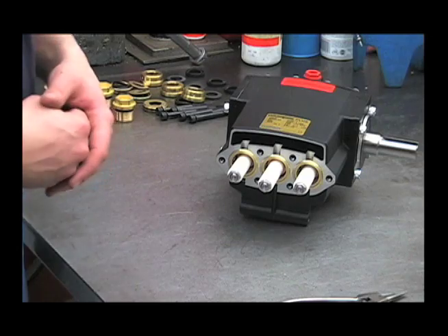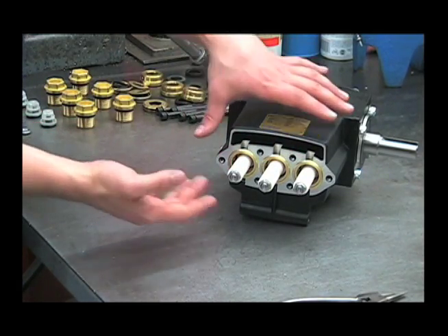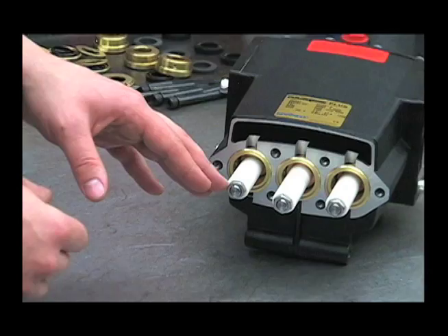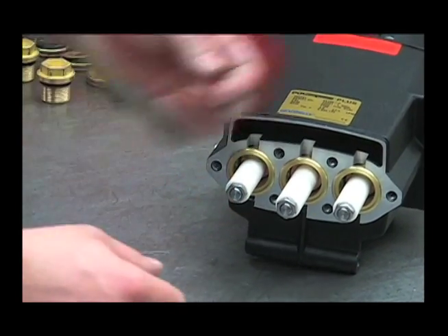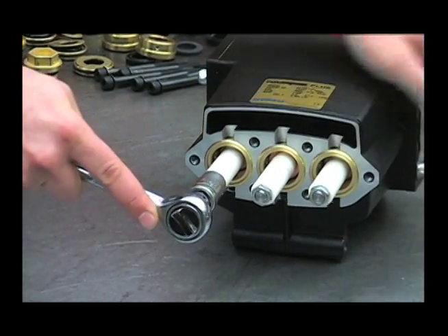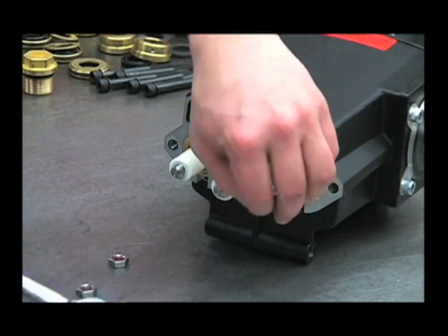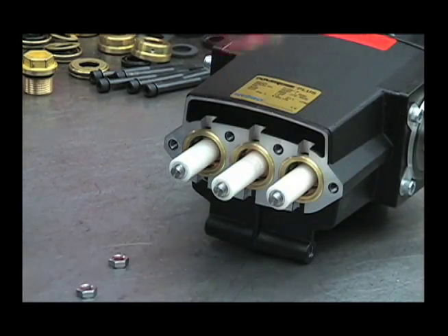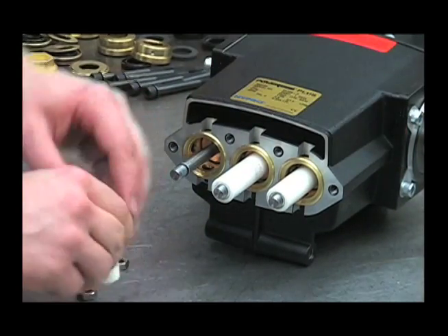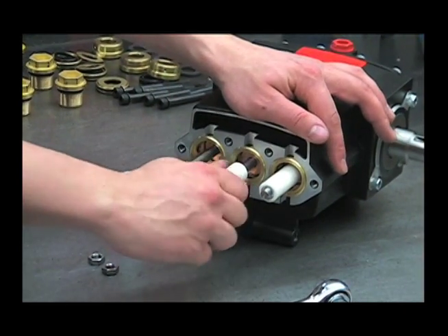Now that we've inspected the wet end components, we can check the plunger area. If the pump has been leaking oil from the weep hole area, we'll want to change out the oil seals. First, remove these plungers by taking your 9/16 socket and removing the nuts. Remove the plungers by twisting and pulling them straight off. Inspect these for any deep scratches or chips, and replace if necessary.